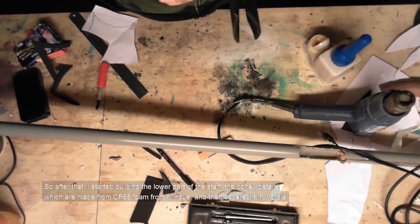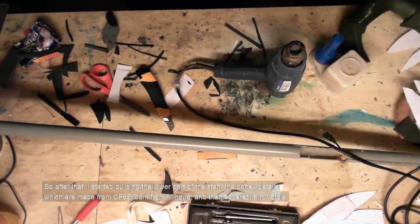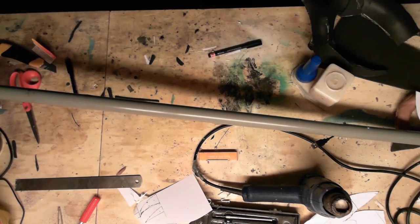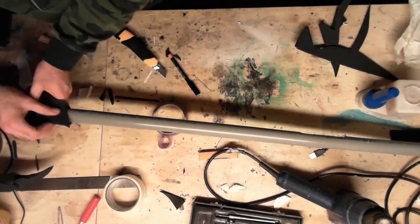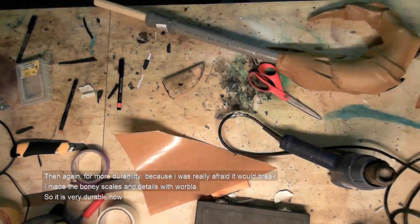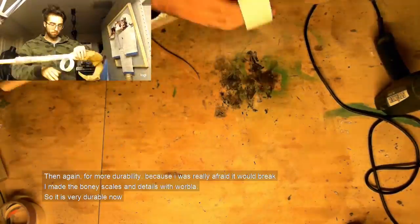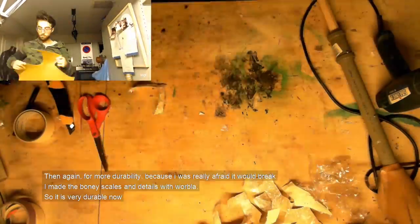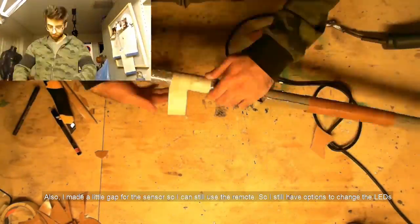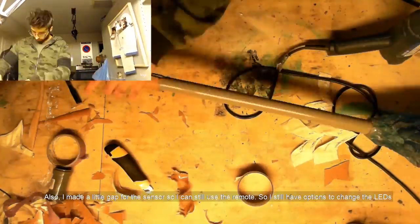After that I started building the lower part of the staff — the bony details and such — which is made from CF-56 foam from me and Copa Twin Warpla. For more durability, because I'm really afraid it'll break, I made the bony details with a little mesh of weight on the PVC tube from Warpla, so it's very durable. I also made a little gap so I can still use the remote, which gives me a lot of options and makes me happy.